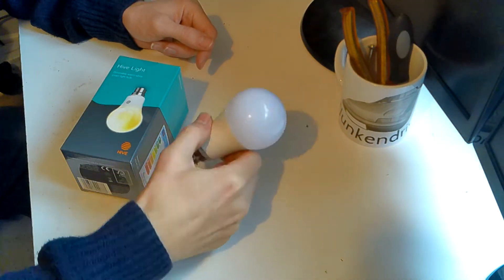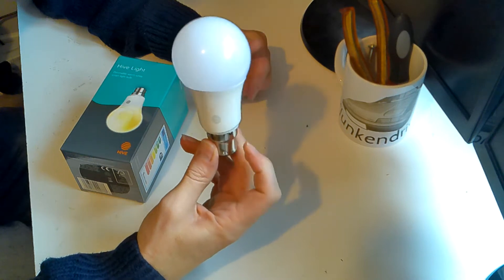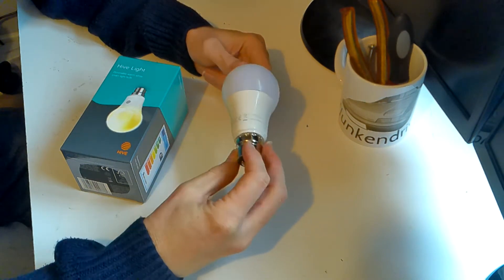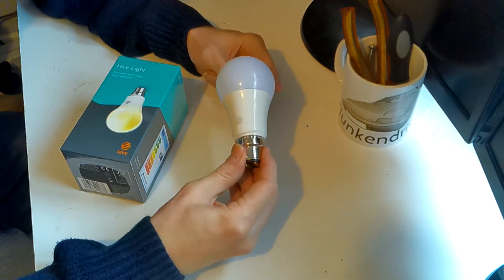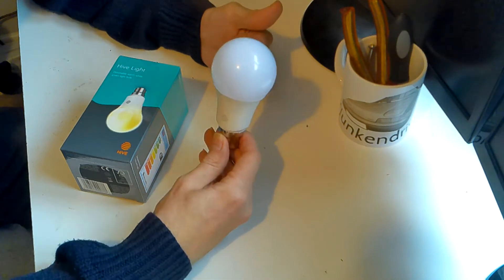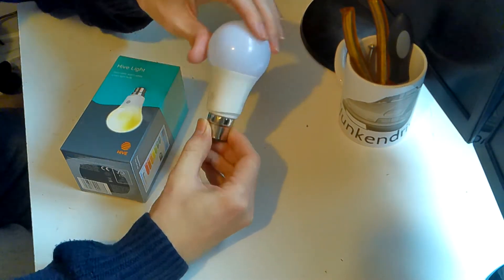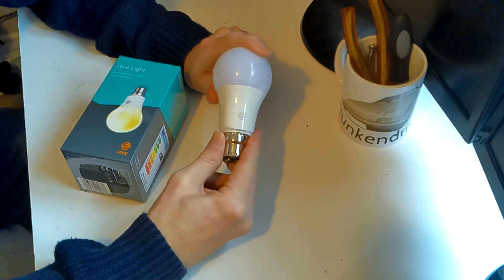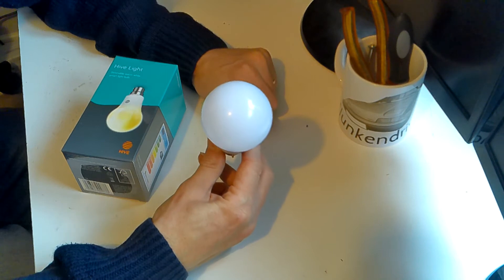This one was in use quite a lot in the house - it was one of the hallway lights, so it's on most nights for quite a few hours. After about a year and a half it's failed, and it's an interesting failure. It's still showing up in the app - you can tell the app to turn it on, turn it off, dim it, set a schedule - but just no light comes out of it at all. My suspicion is the LED matrix has failed but the electronics hasn't, so I'm going to take it apart and see what's inside.